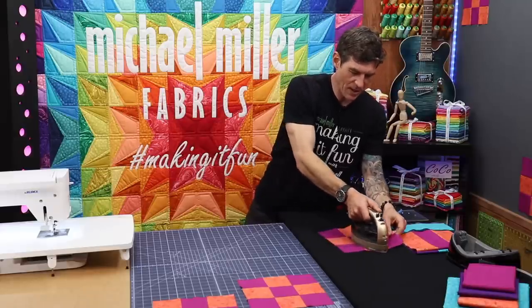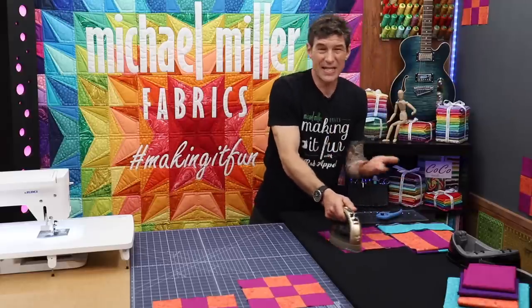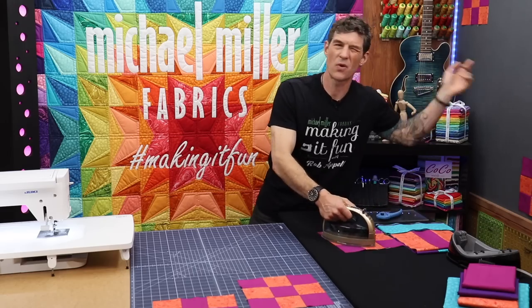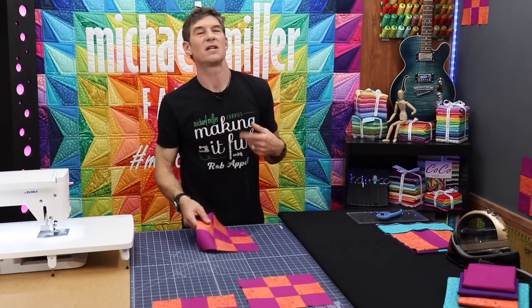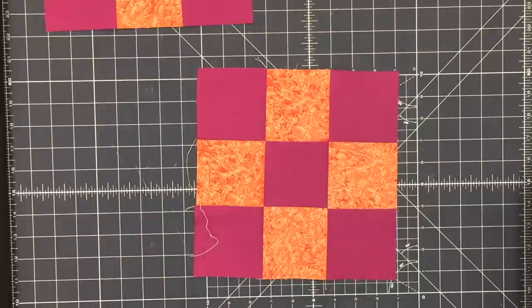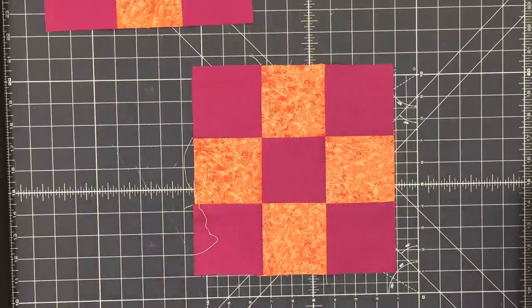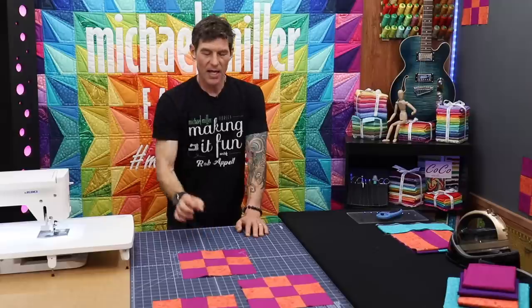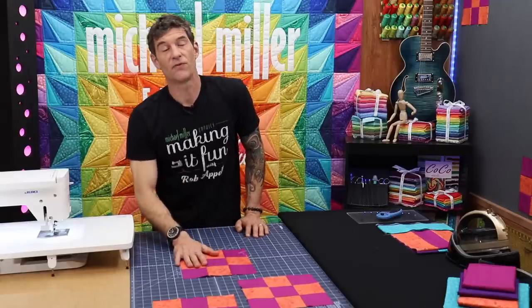Let's get this freed up from the sewing machine, hit it with the iron, and show you how simple that was. Now for this block here I'm just going to press in one direction. Fabric is not going to get in the way that much — it's just a nice trick if you're actually doing those nested seams. So yes, it came out pretty nice; it was fairly efficient. And if you're using lots of different fabrics, that's awesome.